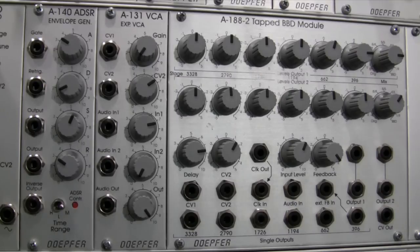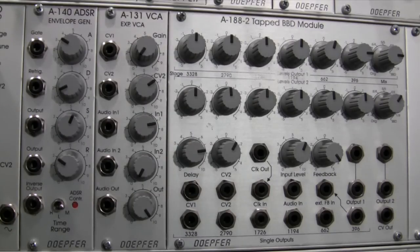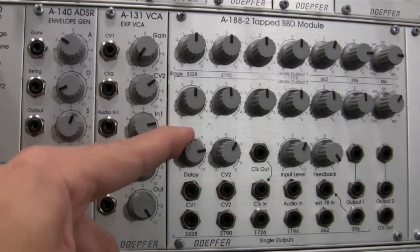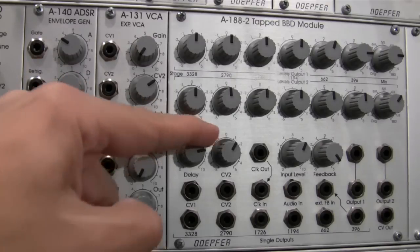Let's talk about what a BBD is. BBD stands for Bucket Brigade Delay. It works like an analog delay — it takes an analog signal and creates a delay using a specific type of circuit called a Bucket Brigade Delay. It creates copies or echoes of the original signal at a rate determined by the delay clock pulse. At the top of the dial is the fastest setting, and at the far counterclockwise position is the lowest setting or longest delay.